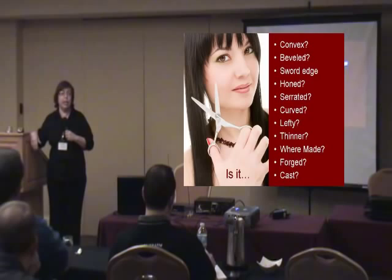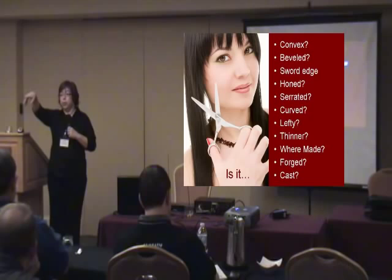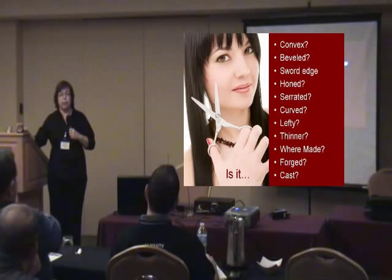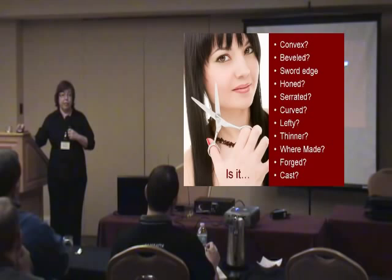There are also curve shears — I'll show in the afternoon session how I do the ride line on curve shears, which I came up with myself. That's always been a real difficult one. Are they lefty shears? Those of you doing the certification will have a lefty shear — this is the first time we've had one in the certification. You have to know if they're lefties; I've seen people sharpen left-handed shears as right-handed, and it's difficult to fix. And of course, are they thinners?